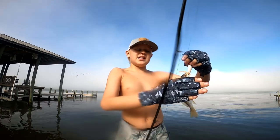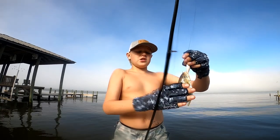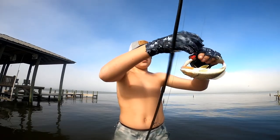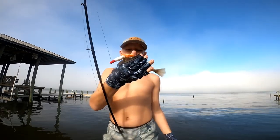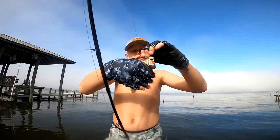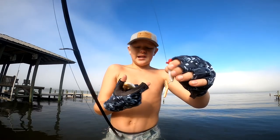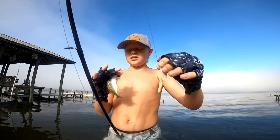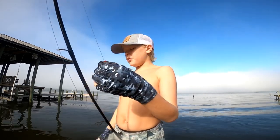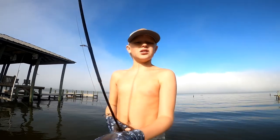I didn't know if you knew this, but did you know a croaker is actually in the drum family? Along with redfish and ground mullet. If you just grip them tight, they will basically stop, because their gills actually fan out and they can thin you. So if you push them down, especially if you have gloves on, they basically almost stop moving. They never stop croaking though - their name's croaker, so that's what they do.